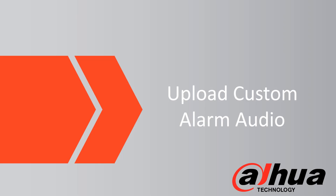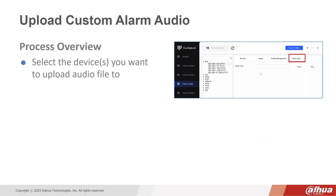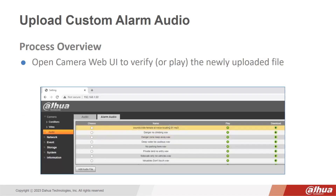Upload Custom Alarm Audio. The Upload Custom Alarm Audio enhancement saves you time when you need to upload custom alarm messages to one or many cameras. First, select the devices you want to upload the audio file to. Then locate and open the audio file on your PC and save changes. Then open the camera web UI to verify or play the newly uploaded file.